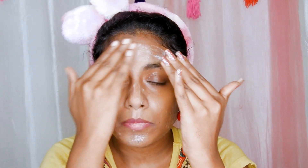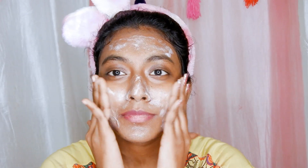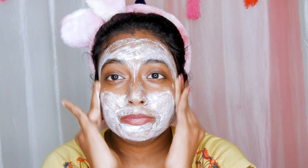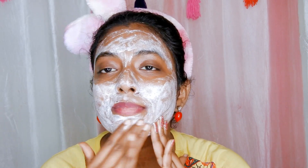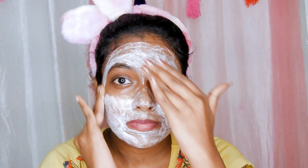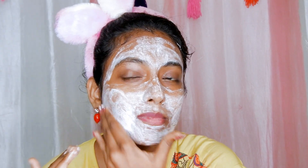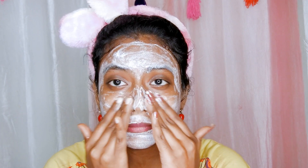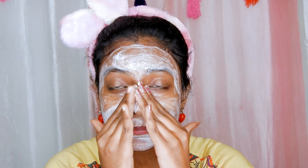Massage it onto your skin by using small circular motions. Concentrate on the nose and chin areas where it is more prone to blackheads.